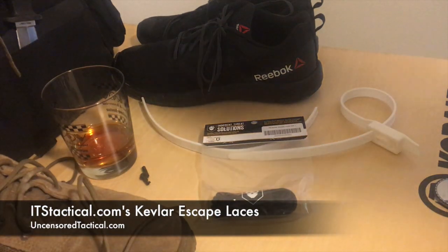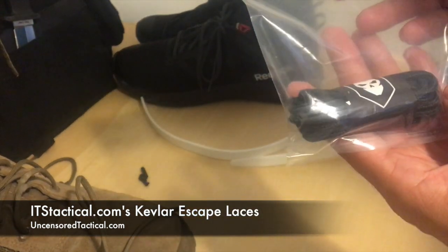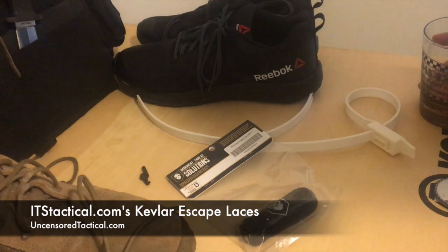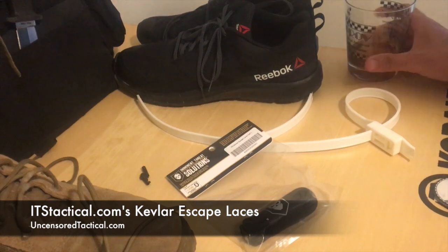Hello, and thanks for checking out Uncensored Tactical. Today is going to be another video — it's going to be both a product review for ITS Tactical's Kevlar Escape Laces. We're going to do some unboxing and a quick experiment and review of it. It's also going to cover a little more of stuff we've already covered for flex cuff escapes, so just another quick take at it.